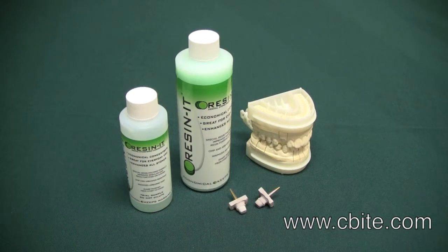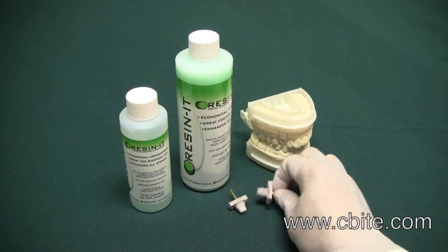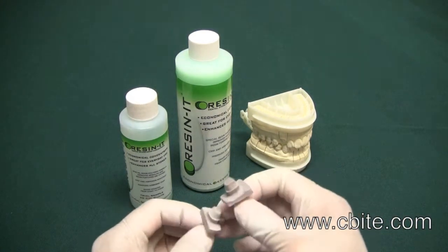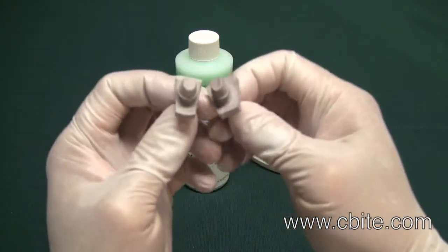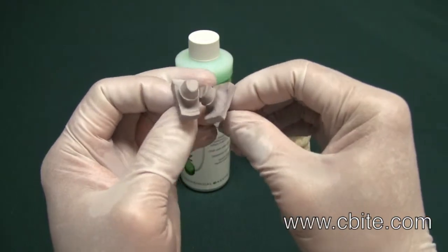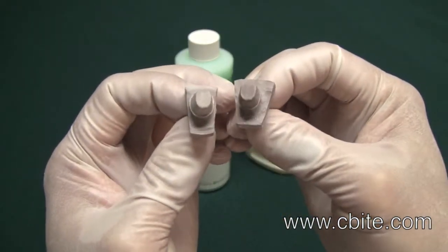Mix one 8-ounce bottle of concentrate with 2 gallons of water. Then mix with your favorite dye stone in place of water, using the same ratio as before. Reson-it is a product we recommend for everyday use in the model department.